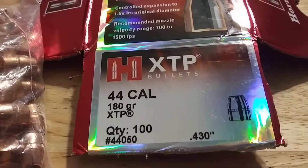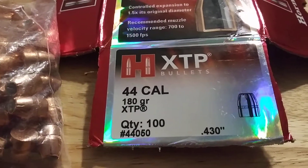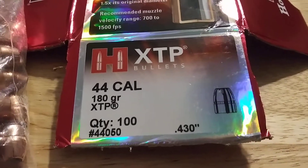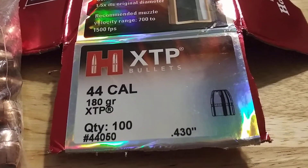It is 180 grain, so a little bit lighter. We'll do some 44 special loads and see what we can come up with and test them out and go from there. Again, thanks Willie, I appreciate it brother, very much.